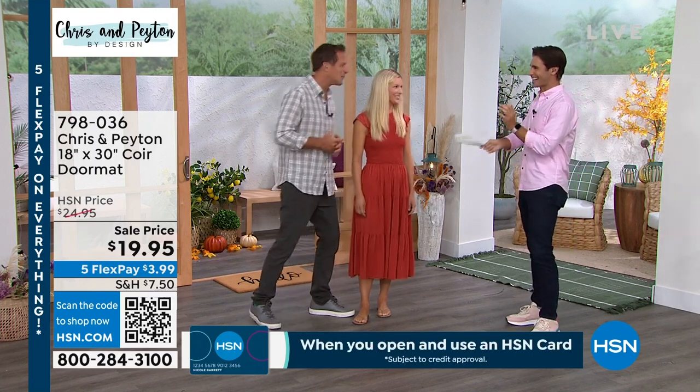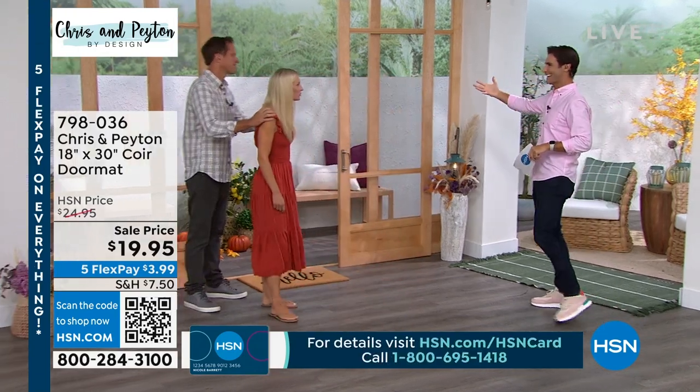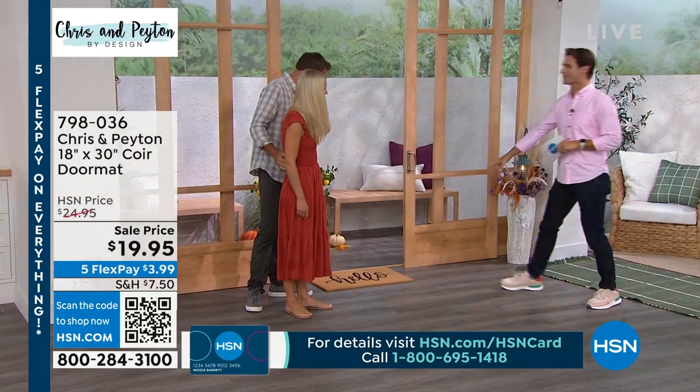Bring it on! So right behind you, let's start with people approaching the home. It's really important.